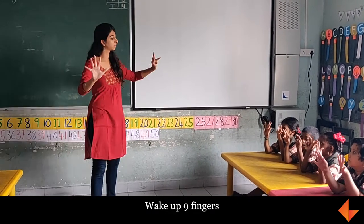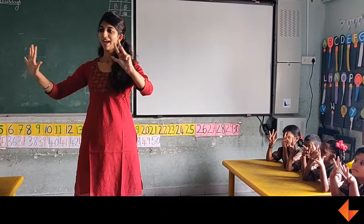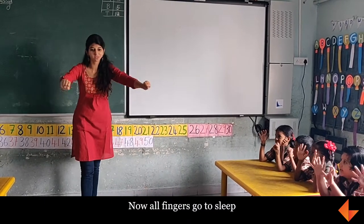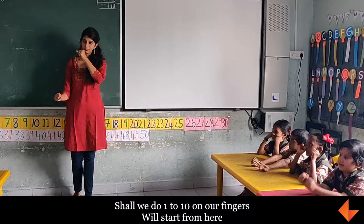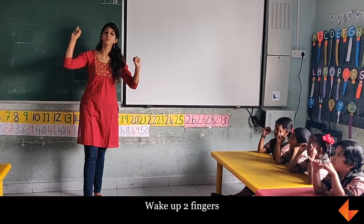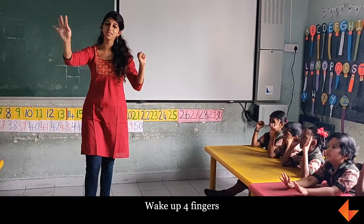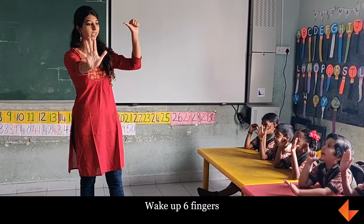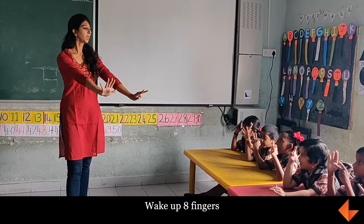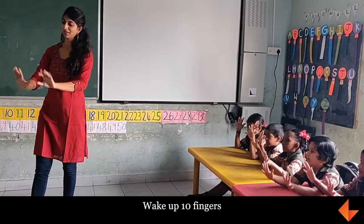Wake up 9 fingers. Wake up 10 fingers. Now all fingers — shall we do 1 to 10? Wake up 1, 2, 3, 4, 5 fingers, Wake up 6, 7, 8, 9, 10 fingers.